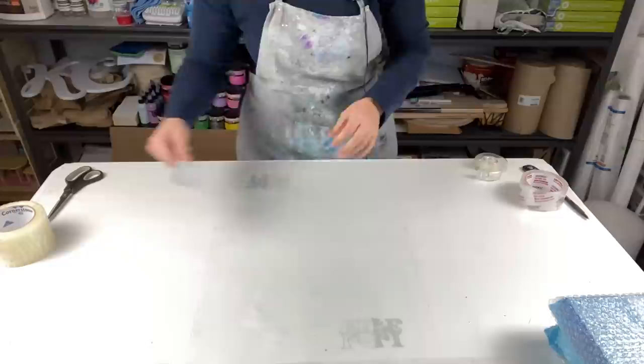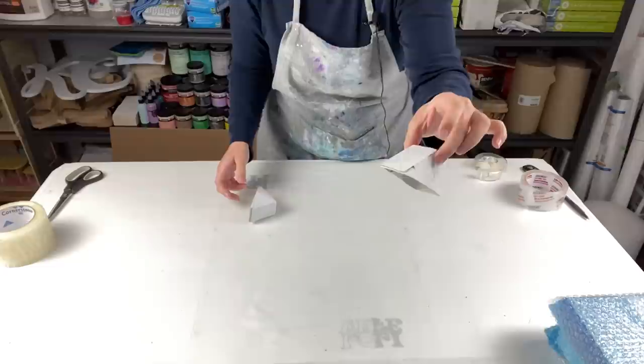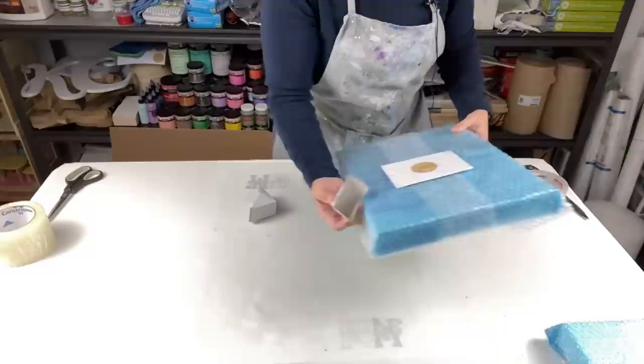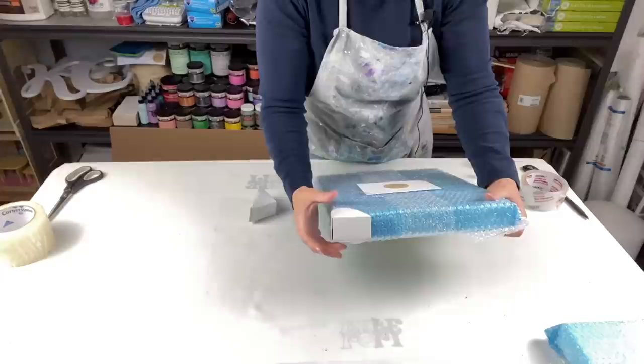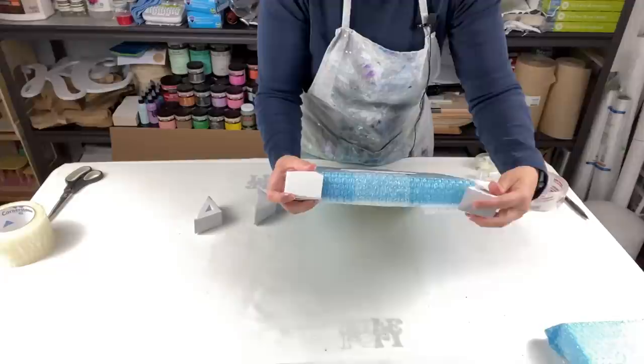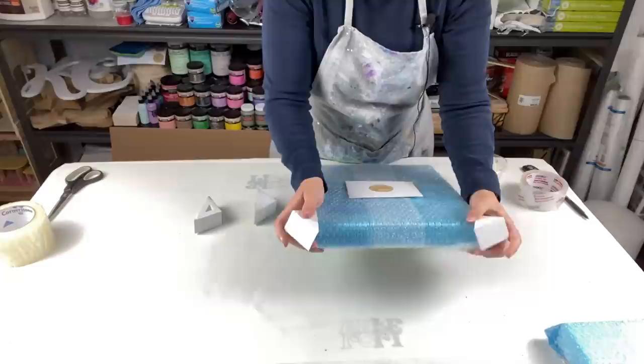You can also get cardboard triangle corner protectors off Amazon. I never use these myself — if you protect the canvas properly inside the package, you shouldn't need to spend extra money on them. But it's up to you if you'd like to.